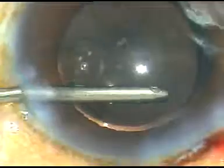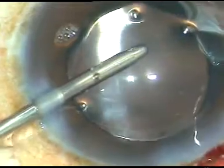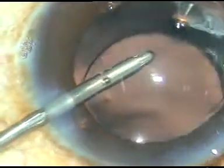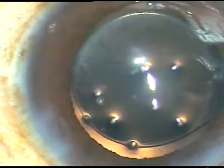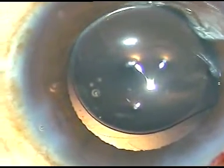The intraocular lens is rotated a little bit with the help of a Sinskey hook. I am ready to depress this haptic-optic junction. I depress this and with the help of the Sinskey hook, I send the haptic into the equator of the capsular bag.